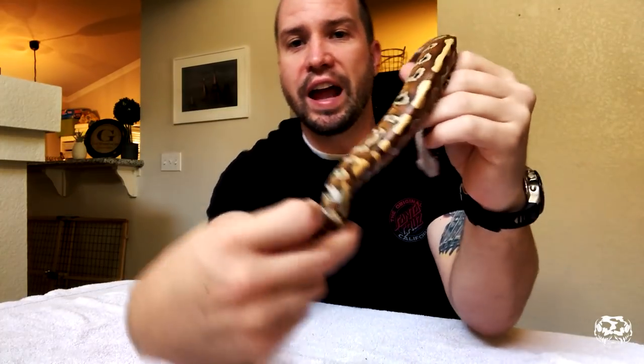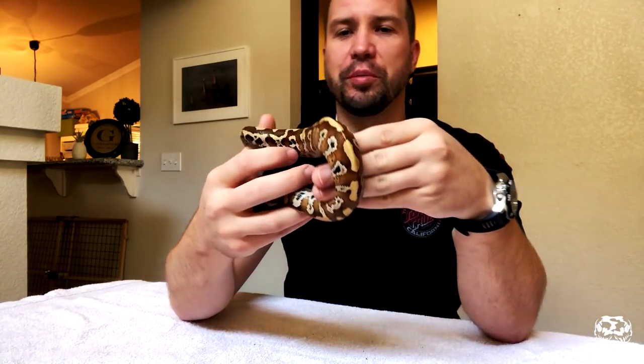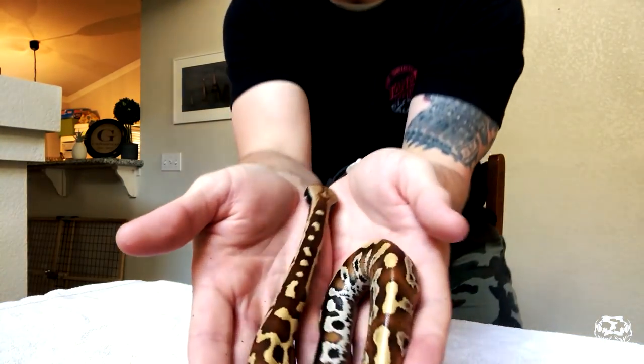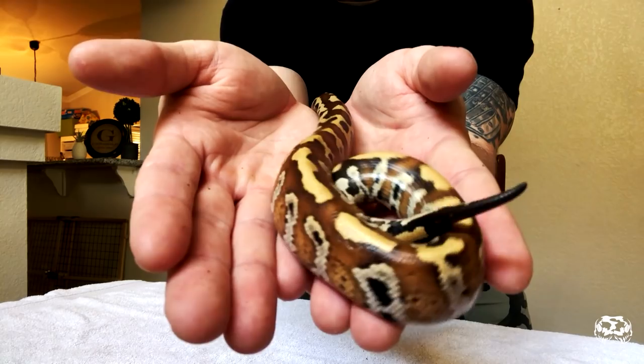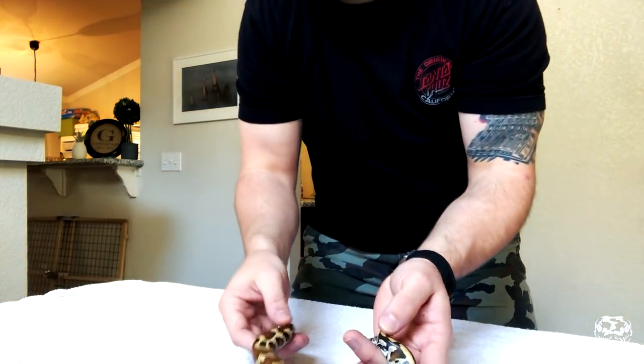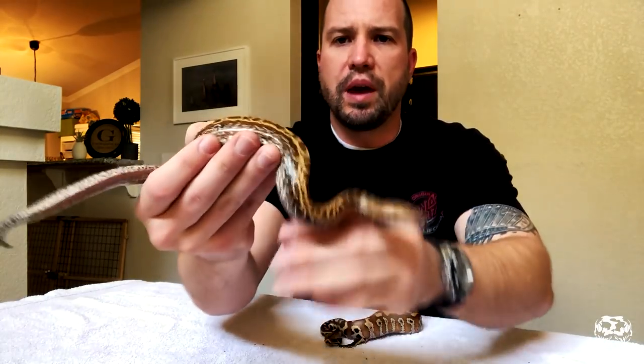This started out with the male really being the animal I was going to buy, and then it just kept going from there, so I ended up getting four animals. This is just a normal red blood python. Really, really cool animal. So anyway, I will leave her right here. This is the male.